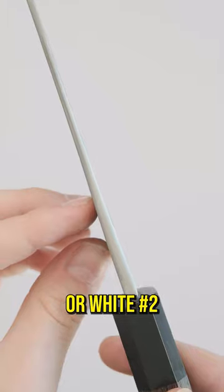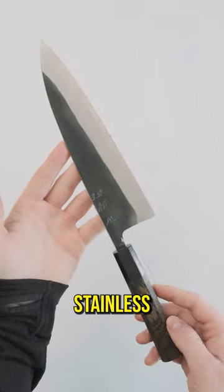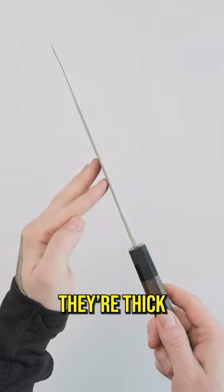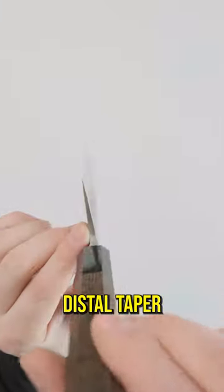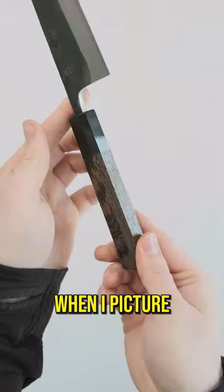These guys are made of shirogami or white number 2 carbon steel, heat treated to a Rockwell hardness of 62 with a stainless cladding. Dripping in Sanjo style, they're thick at the tang out of the handle with a nice distal taper towards the tip. With a nice thin behind the edge grind, this is exactly what I imagine when I picture a workhorse.